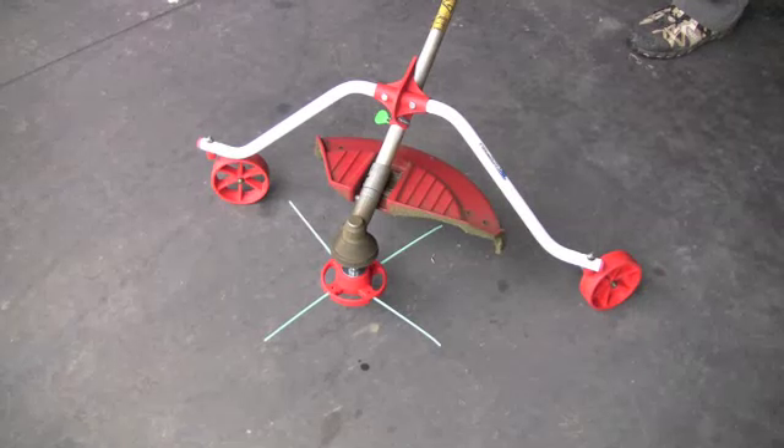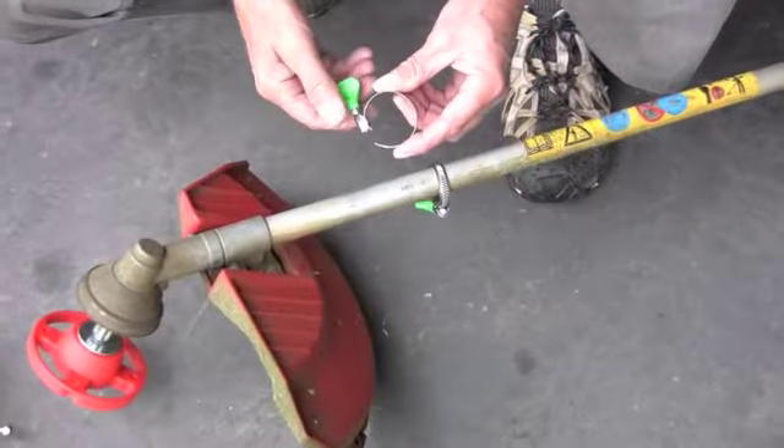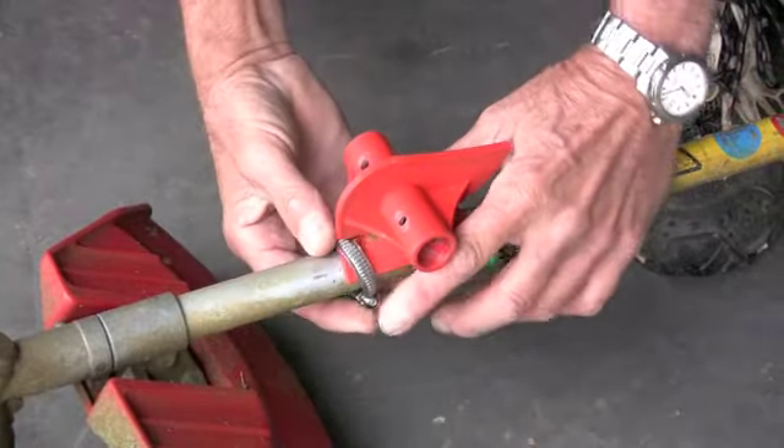Fitting super wheels to your bent or straight shaft line trimmer only takes a few minutes. Take the two butterfly hose clamps and fit them to the shaft of your line trimmer. Now place the central housing onto the shaft and tighten into position with the two butterfly clamps.